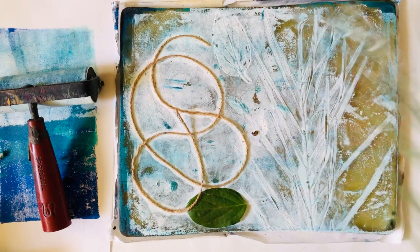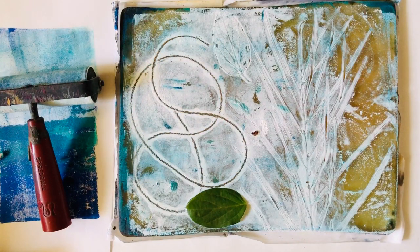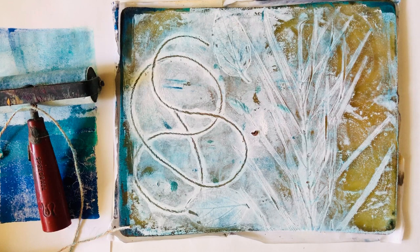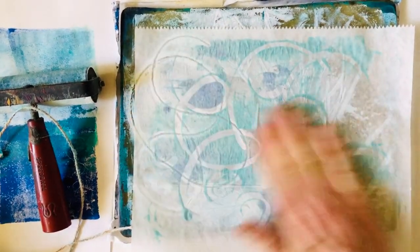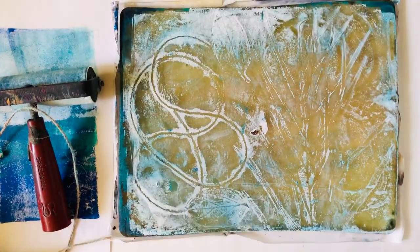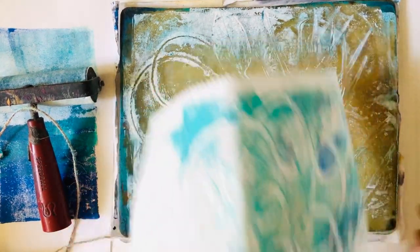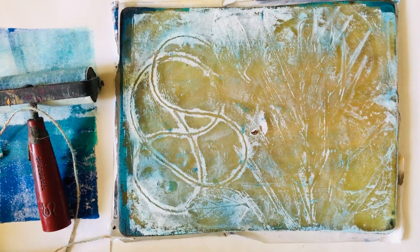I'm going to take this off - the paint is pretty dry so it may not work well here, but I'll try a little ghost print on top of this one. There we go - you can see the string. This one didn't come out quite so well.